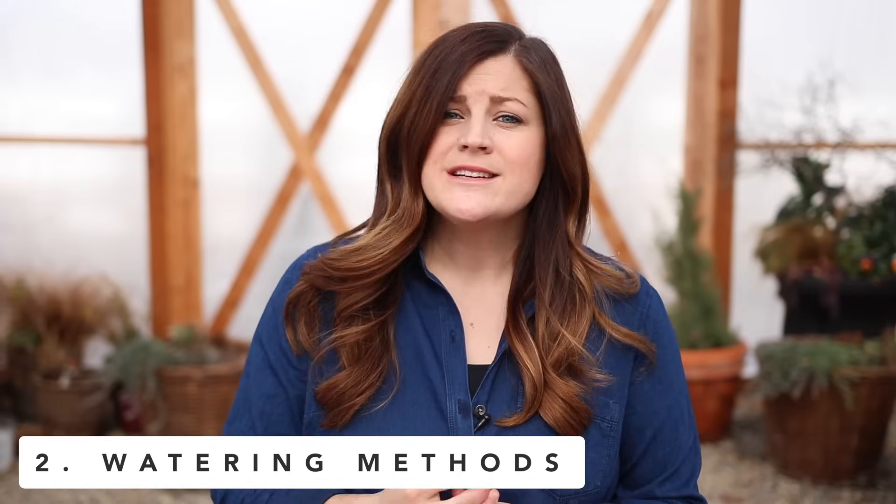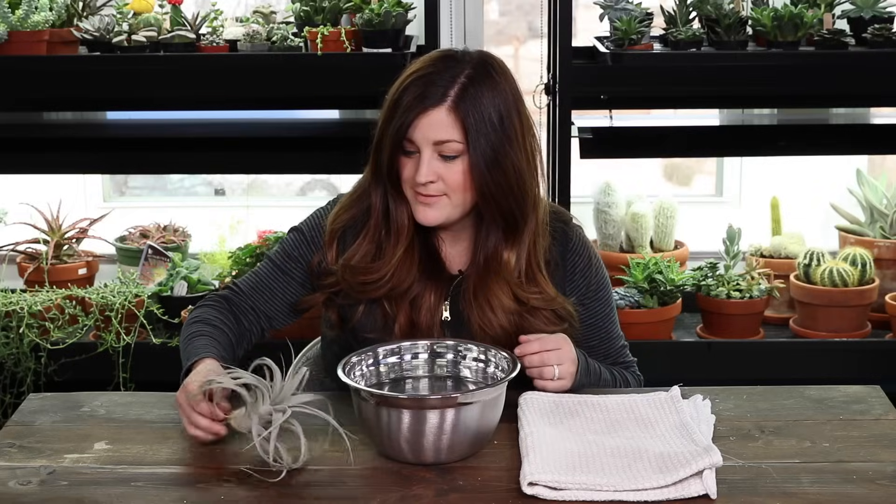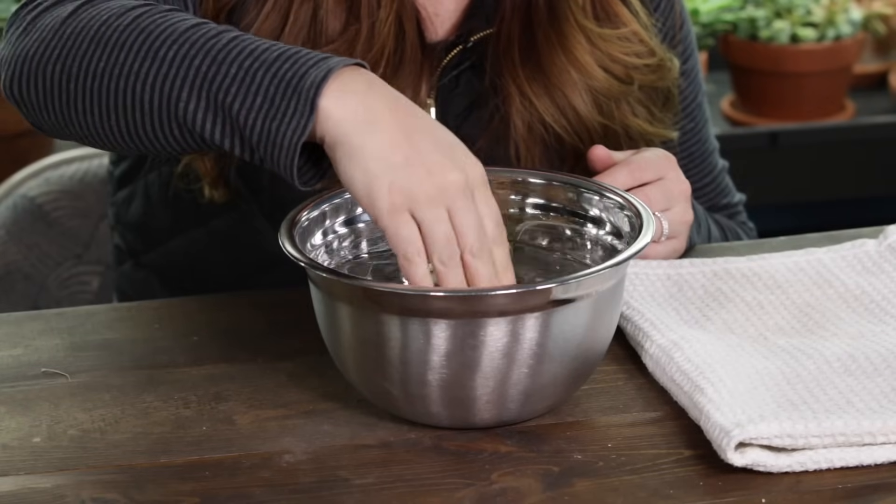Next up, let's talk about watering. There are basically two schools of thought. The first is misting them often. If you live in a really humid climate, you might be able to get away with that because they can soak in some moisture from the air as well as mist from you. The other way is to submerge them about once or twice a week in water for 20 to 30 minutes and let them soak in the water that way. That's the way I have the most success because it's really dry here. If I were to do the misting route, I'd have to mist them every single day, and that's a lot of maintenance — I'd rather do a once-a-week soak.